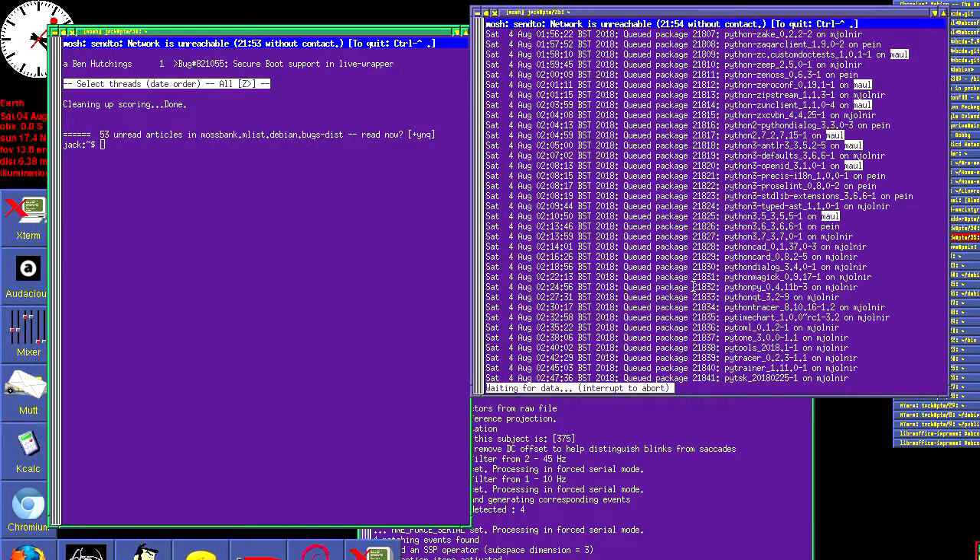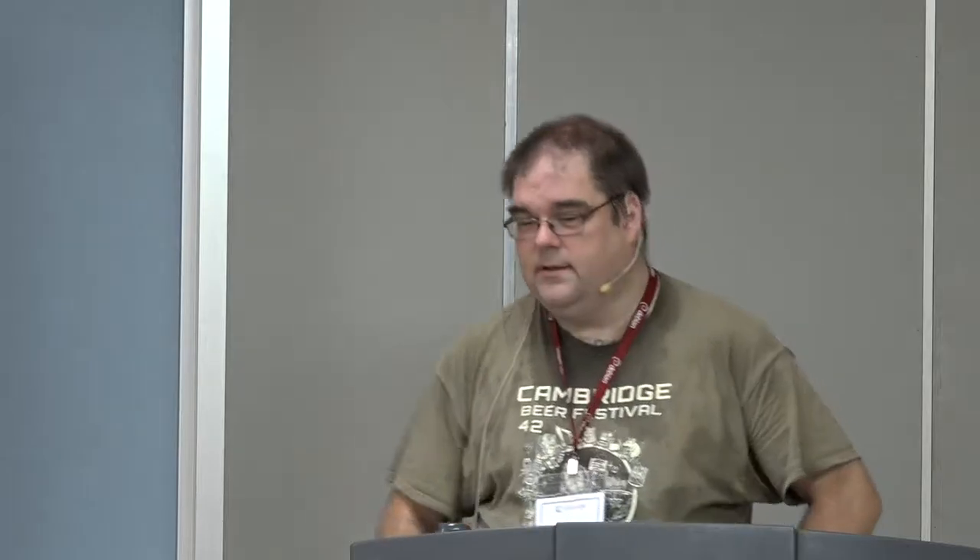I'm actually doing a complete build of the archive right now on three machines at home: the Macchiato, the Synquacer, and the Seattle. Just before I came up here, we're up to 21,800 of the 28,000-odd packages in the archive. That's taken about three weeks, so in about a week's time I expect to be able to give full results. What I want to see is what other problems come out from building ARMHF on top of ARM64. If we find maybe a few hundred packages with alignment problems, I'll start filing bugs and patches. If it's a few thousand, we'll need to rethink this approach.